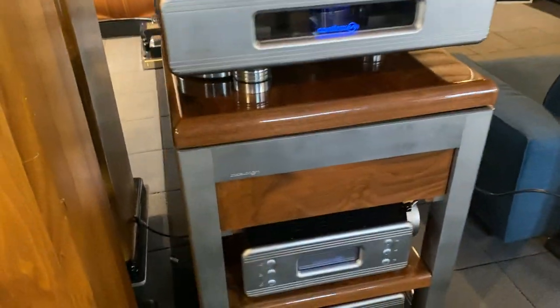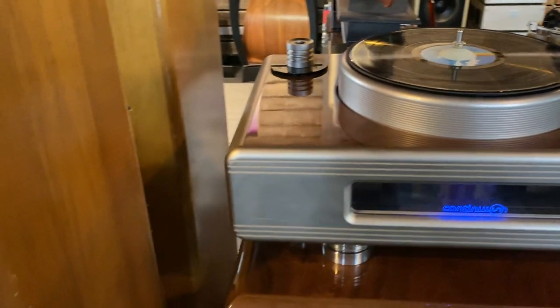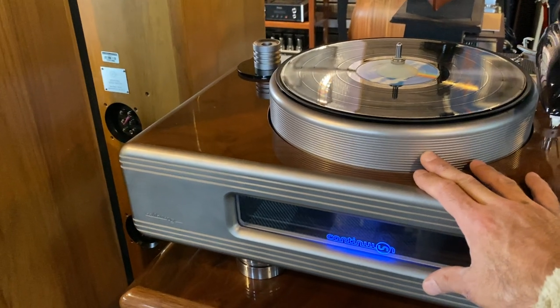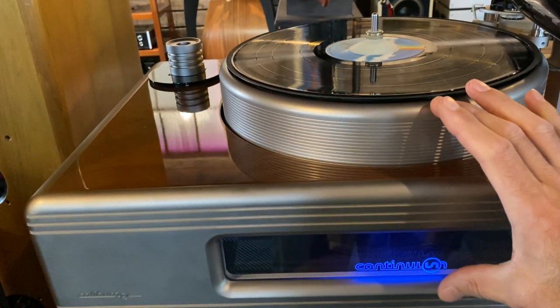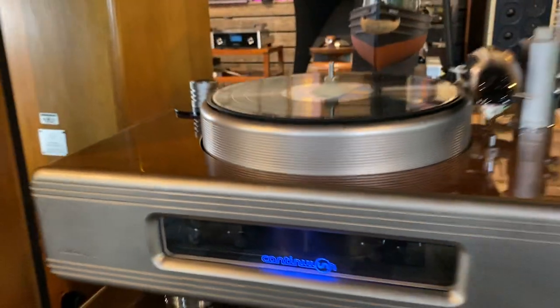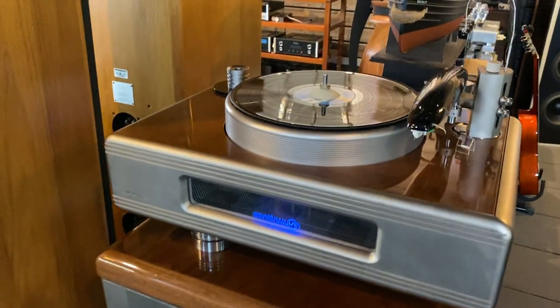Some of the design features: this piece weighs 165 pounds, believe it or not. The platter alone is somewhere in the 80 to 90 pound range, and the platter is not just two inches as you see here — it actually goes pretty deep into the body of the turntable, as you might be able to see through the window. So it is a massive platter, and they've done some pretty neat engineering tricks to get it to spin correctly.